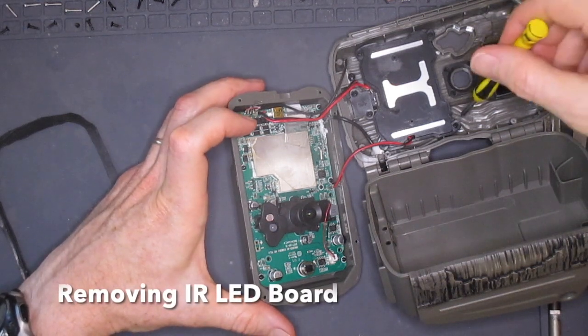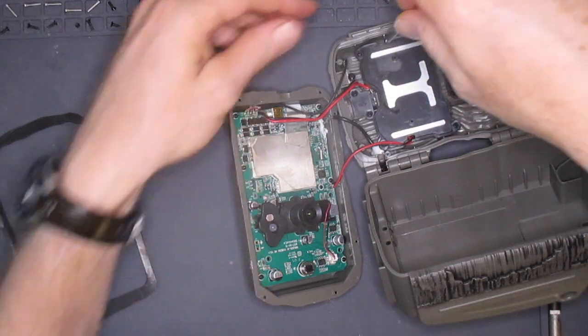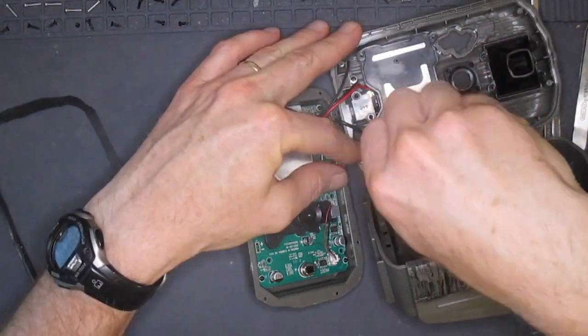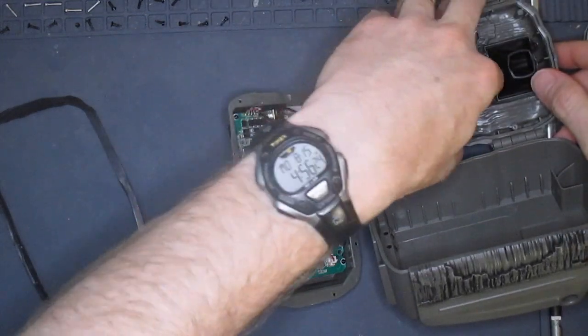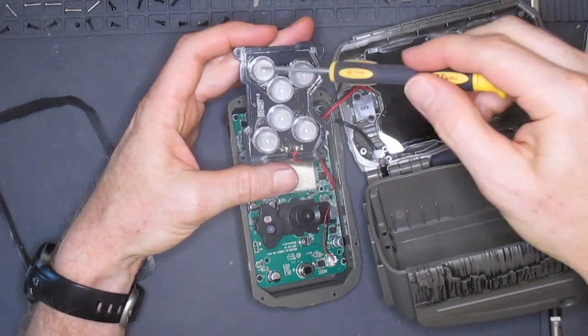The next thing we'll do is take out the LED board. It comes out with four screws which I'll remove now. With these four screws out, the assembly lifts out, and now we can see the six high-power LEDs used to illuminate nighttime images.